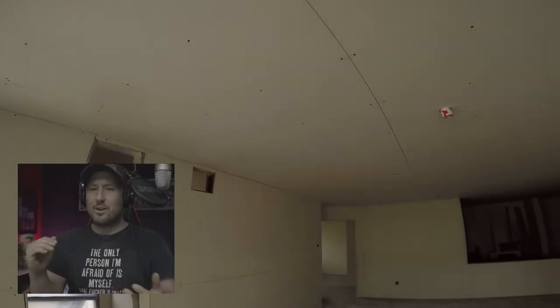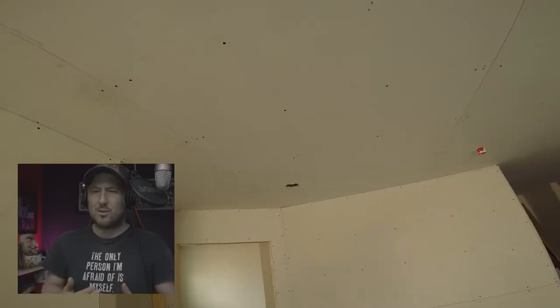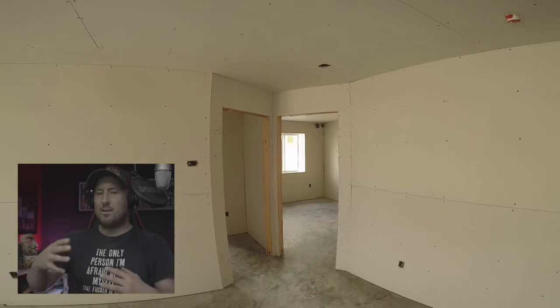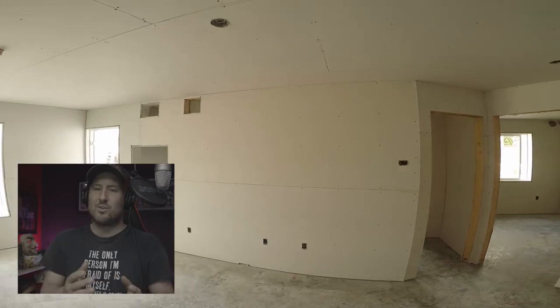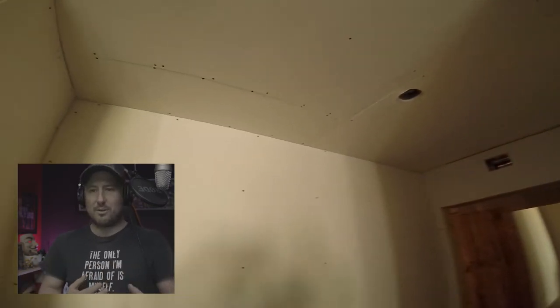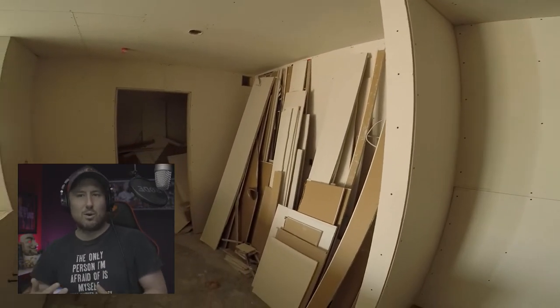Back with another video. I did a walkthrough video before but some recent things came up and I'm going to do a comparison. I'm going to show you this unit that I did, and then show you a unit another person did — how different ours are, and the big failure of that unit. I want to show you guys the differences between good drywalling and bad drywalling.